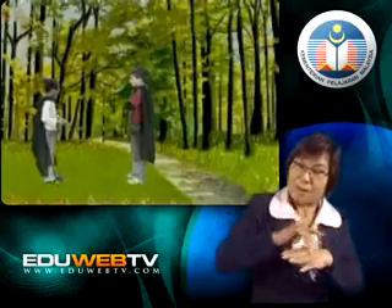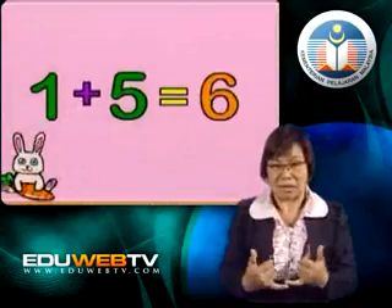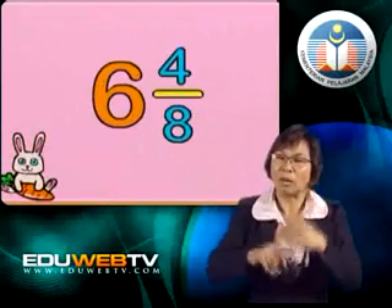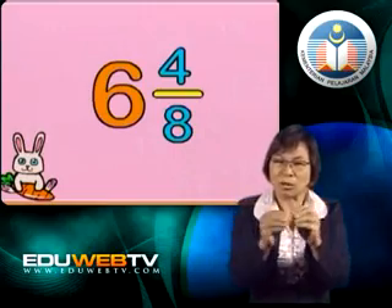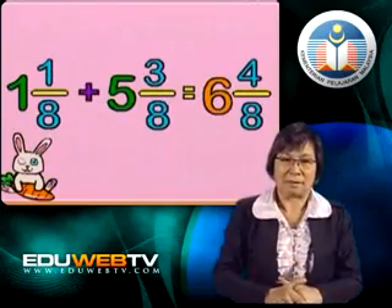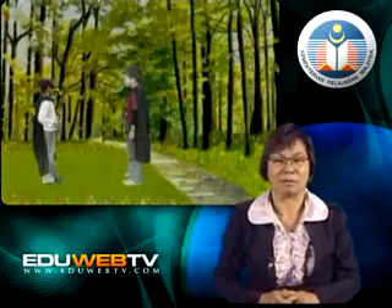Remember, Nick, you added the whole numbers earlier. Yes, I added 1 and 5 and I got 6. Now let's put it all together. We take the sum of the whole numbers, which is 6, and put it together with the sum of the fractions, which is 4 eighths. And we get a total of 6 and 4 eighths. Very good, Nick. You are learning fast, my young apprentice.